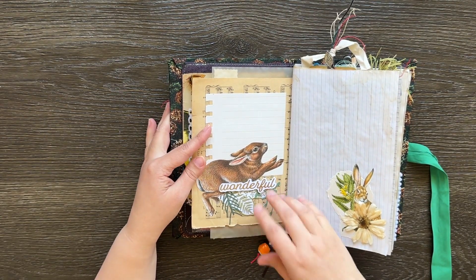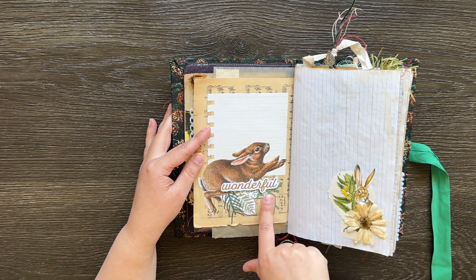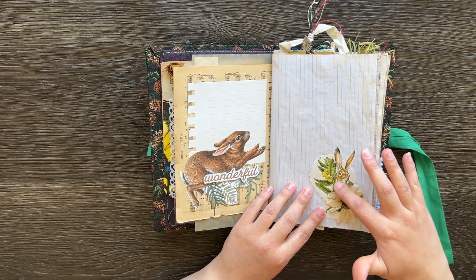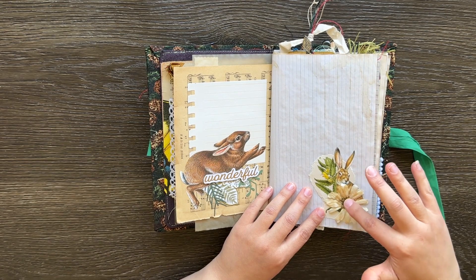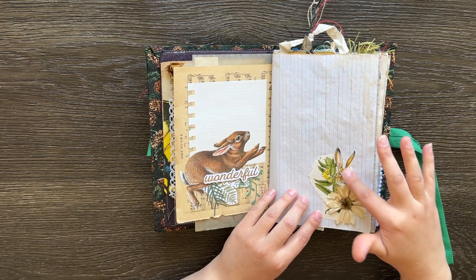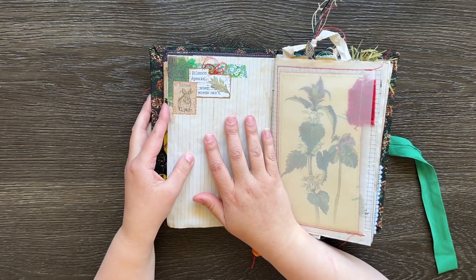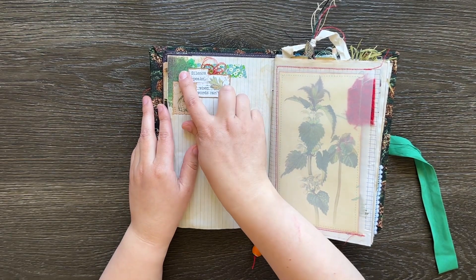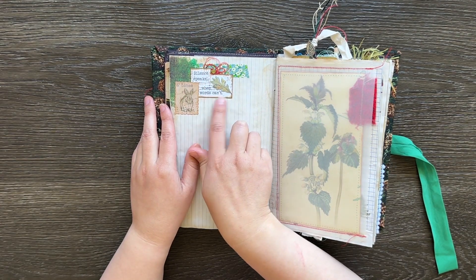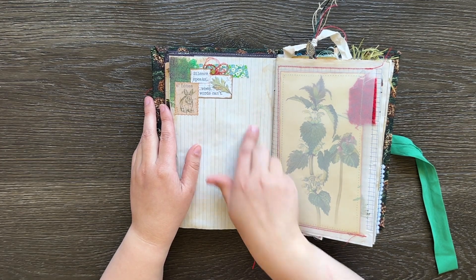This next page is just a rabbit here with a little word and a leaf cluster. And this page — this is actually a real flower which I've put a little bit of Mod Podge in the centre of so that it doesn't come apart, and it's just got a little bunny image on the back of that. Here's just a little cluster: there's a stamp, some more of my jelly print paper, and 'Silent Speaks When Words Can't', and also a little gem, some thread and some washi tape.